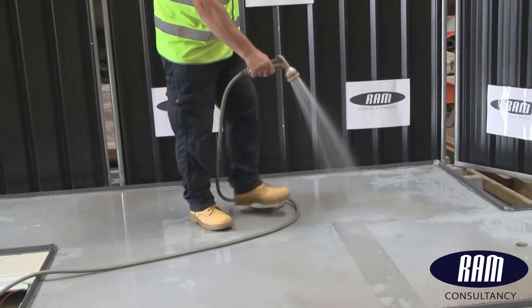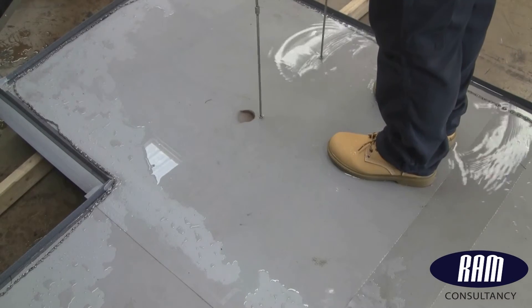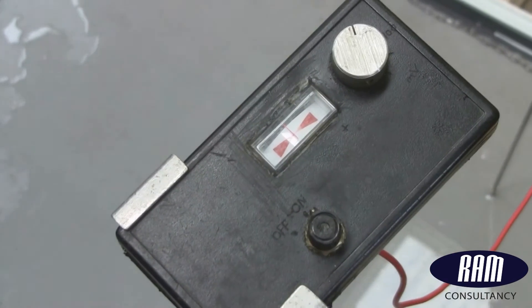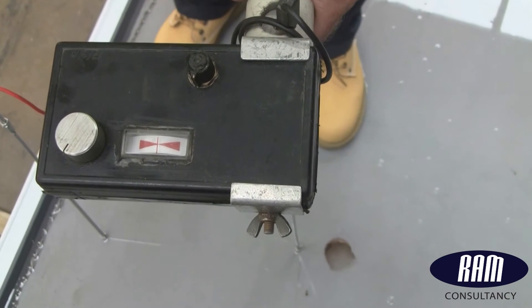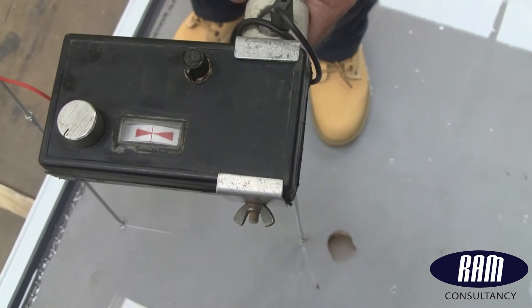For the purposes of our tests, we can now say this roof is nicely wetted. Still, the meter refuses to show a defect in the area. On other roof constructions, the needle would be quite active by now. Even the larger holes on this rig have no leak pathways and do not read on the meter.